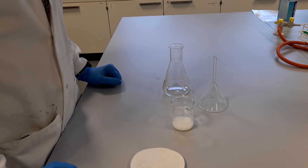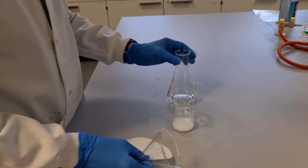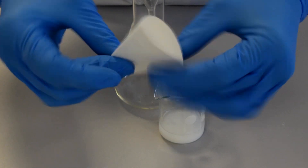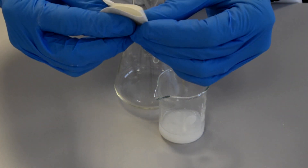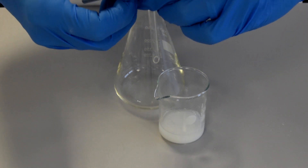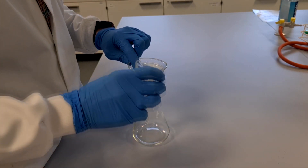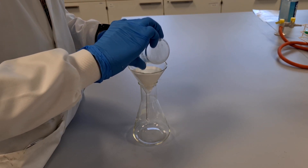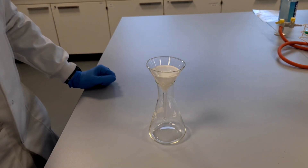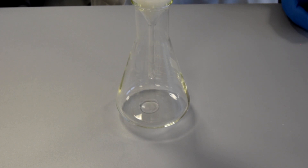To carry out the filtration stage we need a conical flask, a filter funnel and some filter paper. We set the filter funnel in the conical flask, and then to fold the filter paper we simply fold it in half, fold it in half again, and then make that into a little cone to filter the excess magnesium carbonate from the magnesium sulfate solution. If I pour this in now, what we should see is a colourless solution.